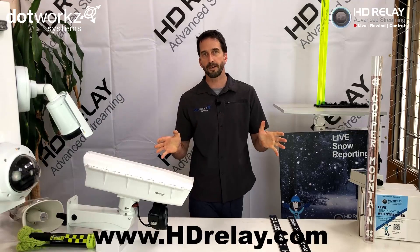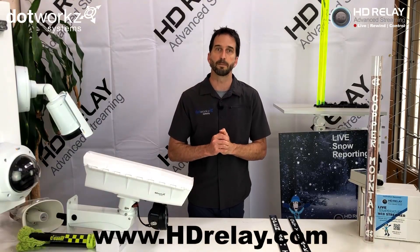This is Will with Dotworks for HD Relay. Any questions you have, please look at the links below and they'd be glad to help. Thank you so much.